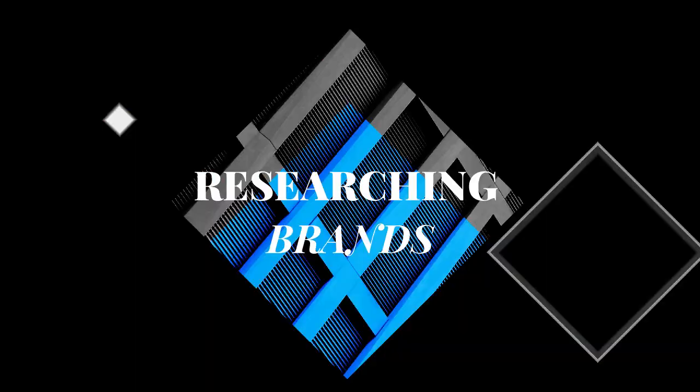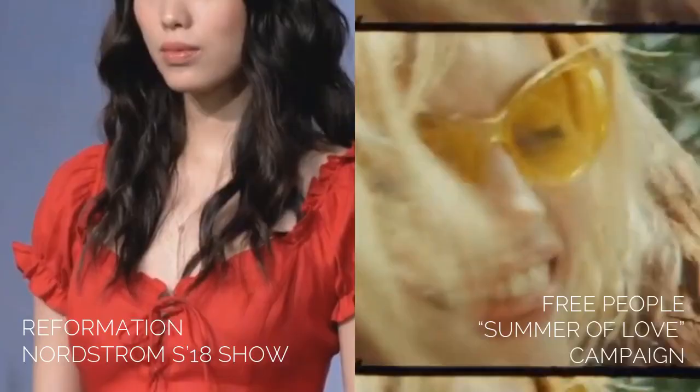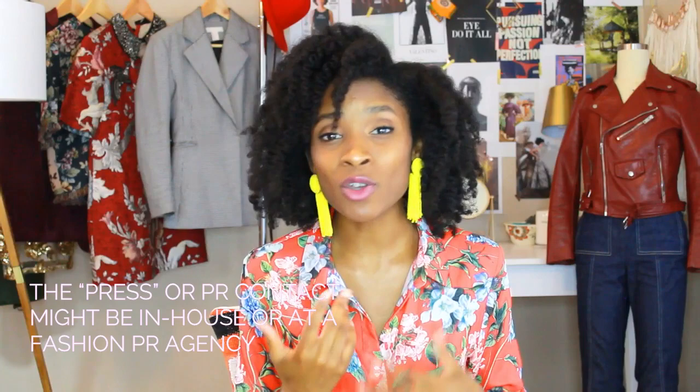Now onto researching brands. Depending on the type of mood the shoot is supposed to have, you're going to want to be very particular about the types of brands you select. For something dark and edgy, you may want to choose brands like Alexander McQueen or Balmain. But if you're doing something more whimsical and light, you may want something more like Reformation or Free People. Whenever you research a brand and want to pull clothes from them, you want to contact their press or PR contact — usually an email address or phone number on the brand's website. You'll contact them, give them the mood board or explain the direction of the shoot, and send pictures of the particular pieces you want to use.